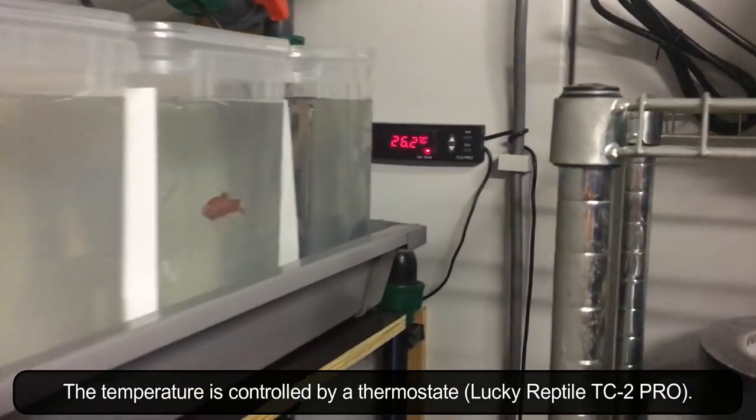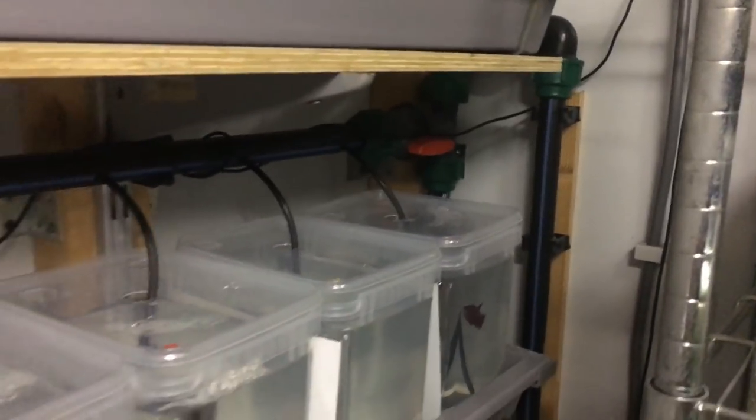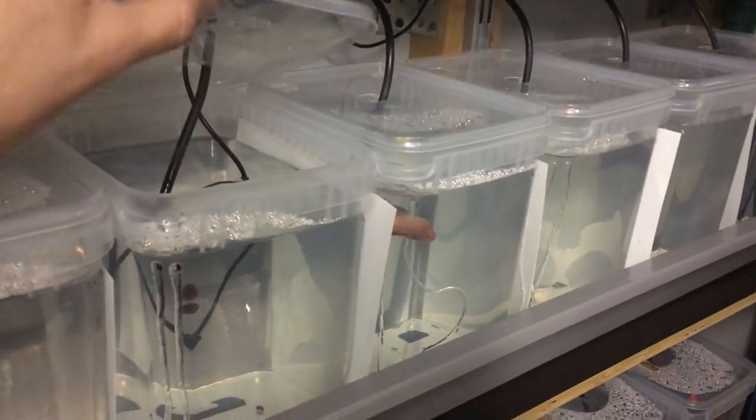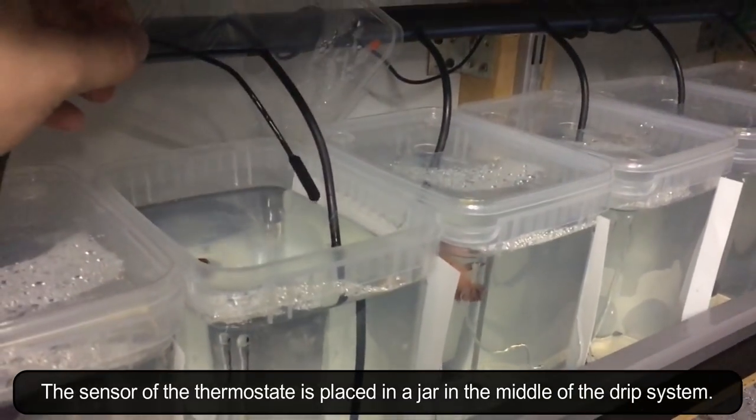The temperature is controlled by a thermostat. The sensor of the thermostat is placed in a jar in the middle of the drip system.